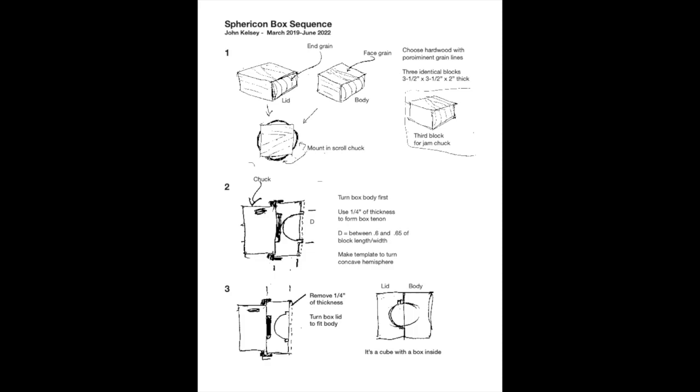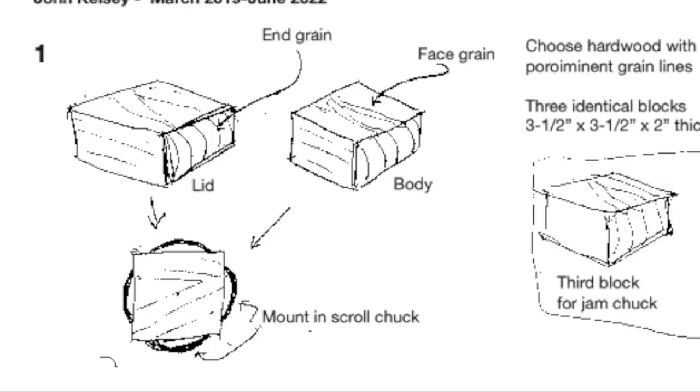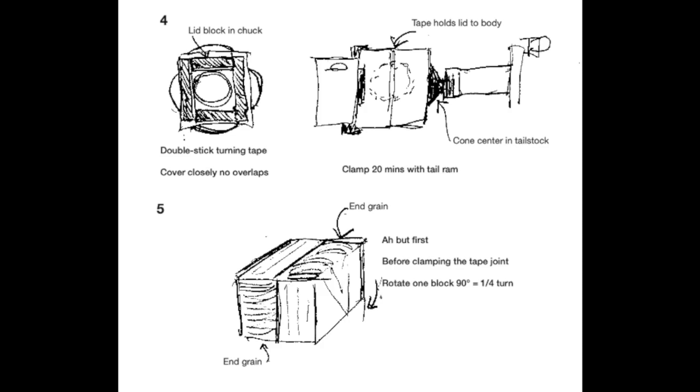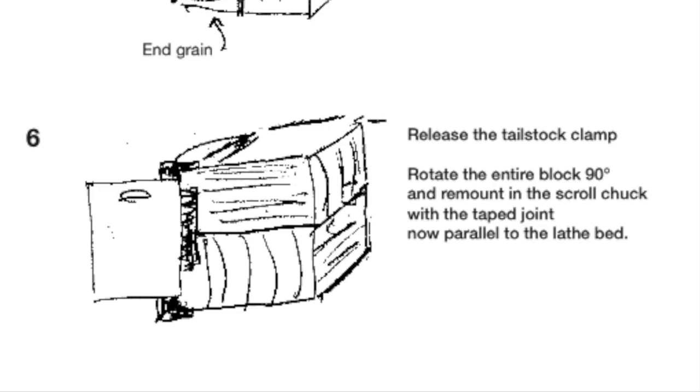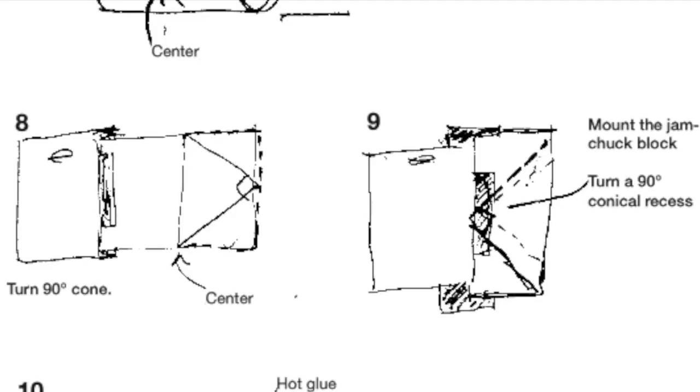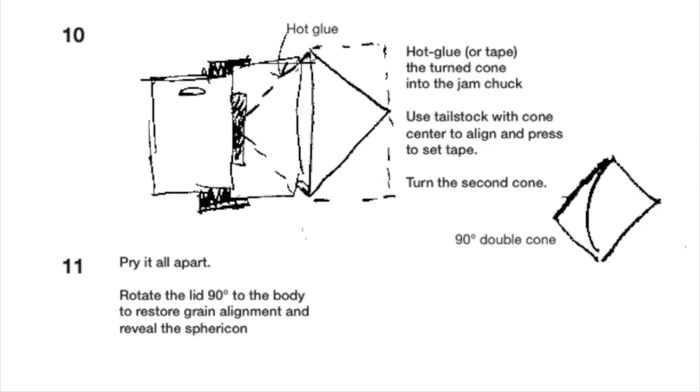And finally, here's a PDF I made that shows the sequence for making the basic sphericon box. You start with two carefully dimensioned blocks of wood, hollow them out with a tenon and a recess that accepts the tenon to make the spherical box inside the two blocks. Next, you rotate one of the blocks 90 degrees, then fasten them together using turner's tape with pressure from the lathe tailstock. Rotate them 90 degrees in the other plane so the taped-together join is parallel to the ways of the lathe. Now turn the block into a cylinder that's just as long as it is large in diameter. Mark the center line and turn the cone on one end, then make the jam chuck, reverse the block, use hot glue to hold it in the jam chuck, and turn the cone on the other end. Sand and finish, maybe install some magnets, and you're done.